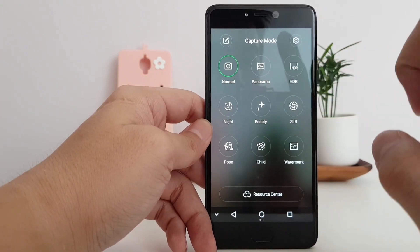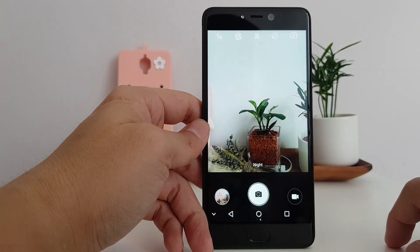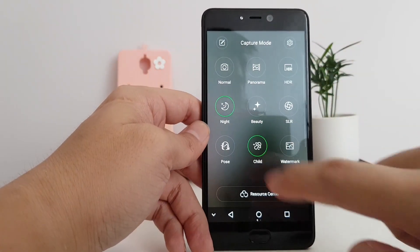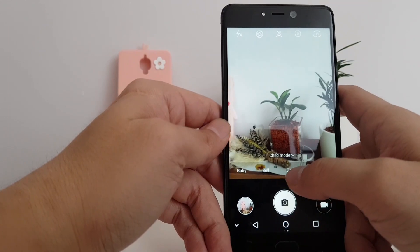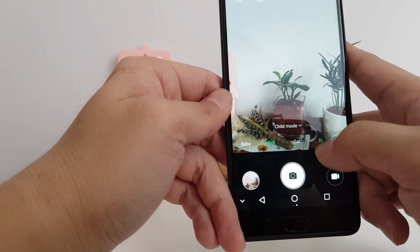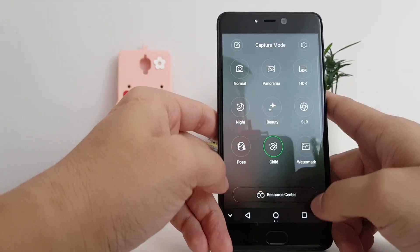There are various shooting modes: normal, panorama, HDR, and night. Night mode increases the ISO to take in more lighting. And then there's also a child mode, which is really weird — when you tap the button, it'll make a sound like a cat's meow or a baby to attract the attention of a child you're trying to photograph.